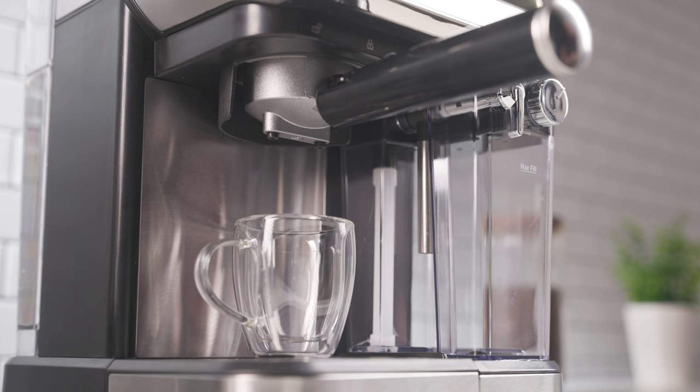After you tap a drink icon, the Espresso Maker will preheat momentarily before it begins dispensing.